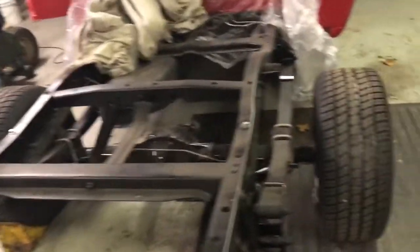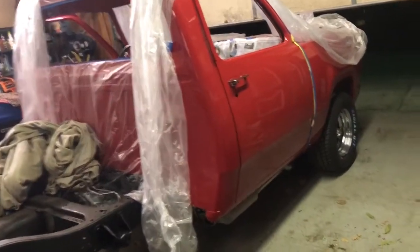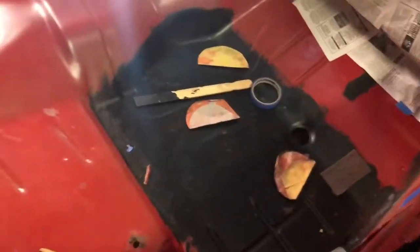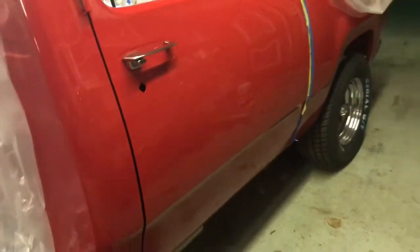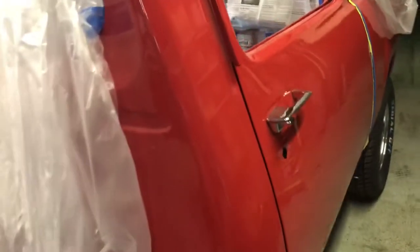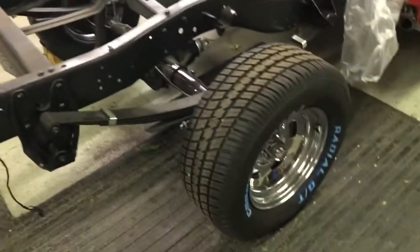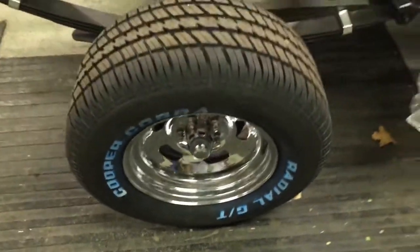Everything on the truck is new and redone. It has a 360 V8 engine. If you guys are interested in this truck, we still have a lot of work to do, but this truck is all there.